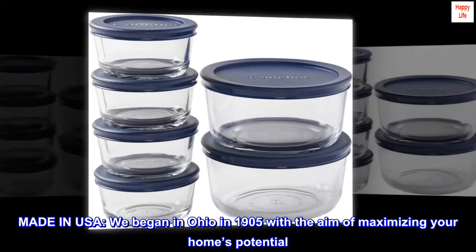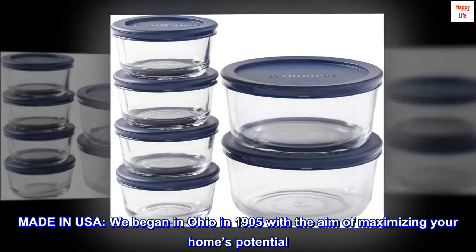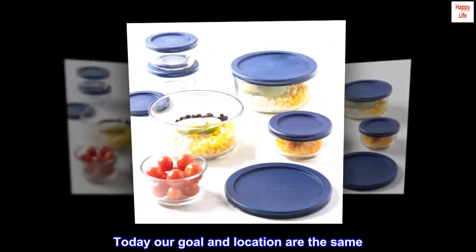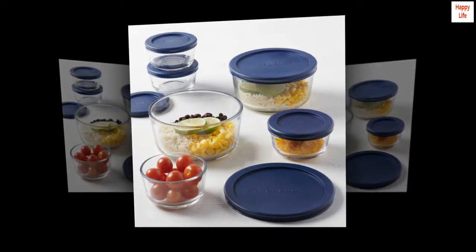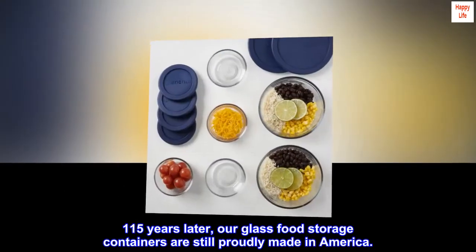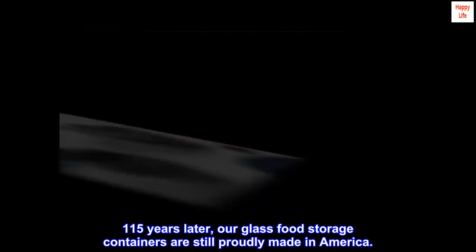Made in USA — we began in Ohio in 1905 with the aim of maximizing your home's potential. Today our goal and location are the same. That's right — 115 years later, our glass food storage containers are still proudly made in America.